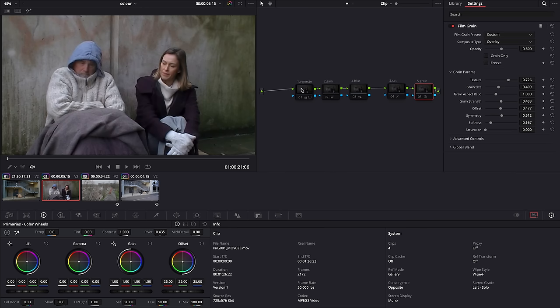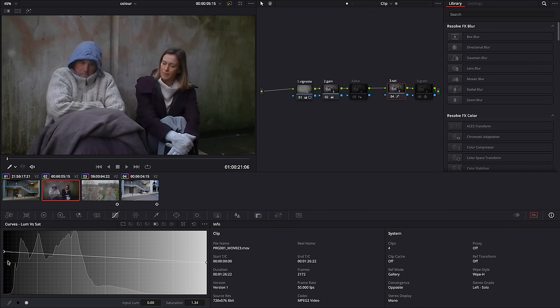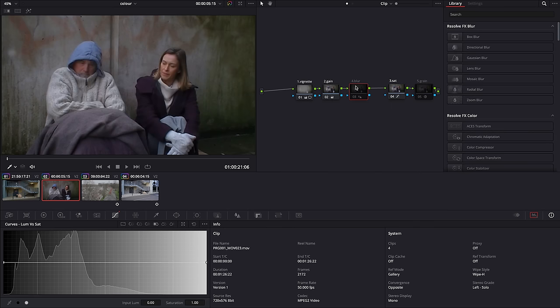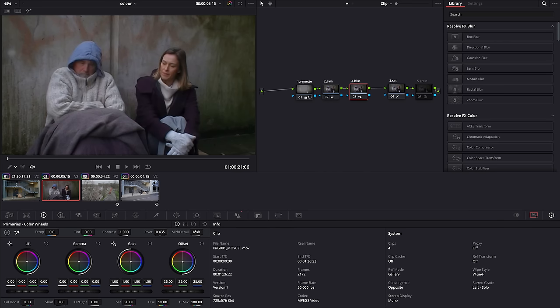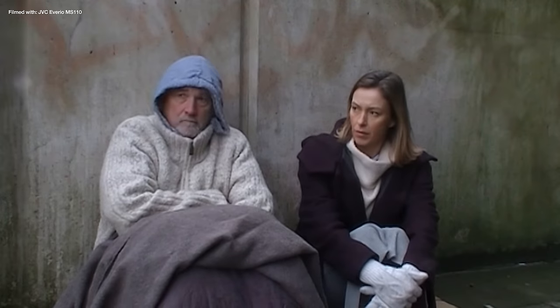For the camcorder footage I start with a vignette, then drop the highlights down a bit and boost the saturation. I used the luma saturation curves to add more saturation to the darker areas of the image. I also blur it slightly to round off some of those harsh edges, then reduce the mid-tone detail to soften the image even further. After adding the same film grain, here's what we started with and the final result.